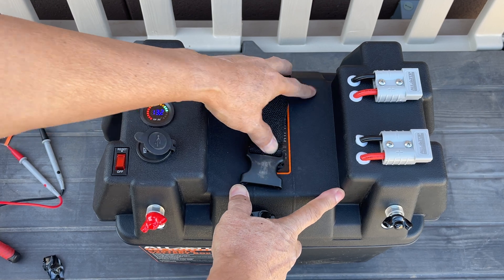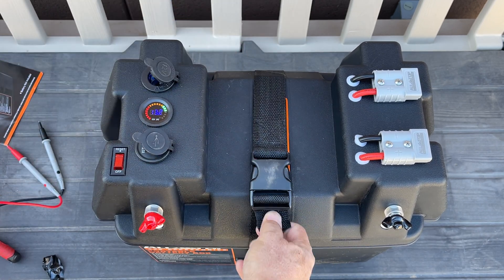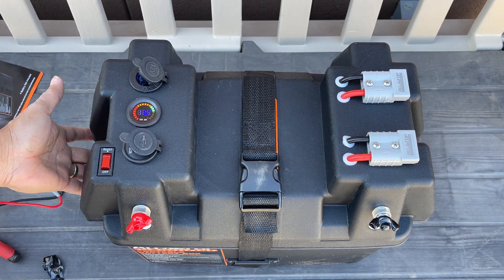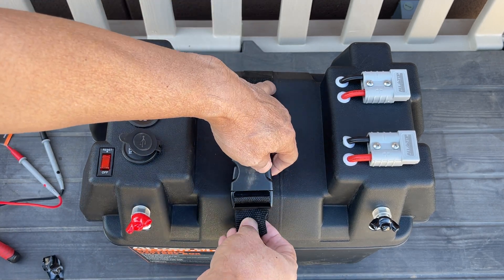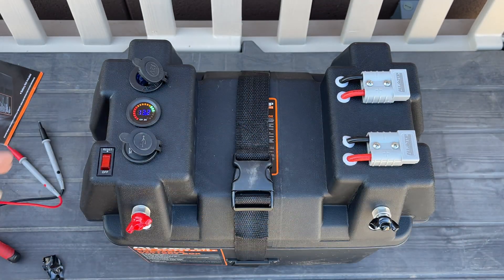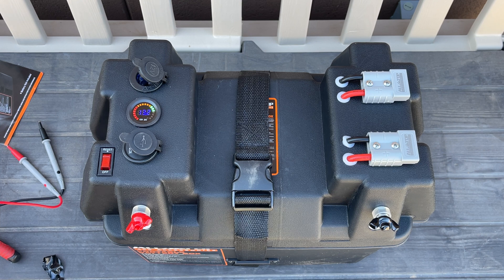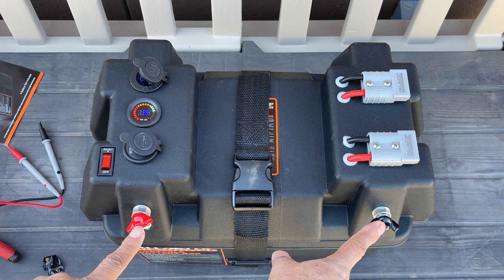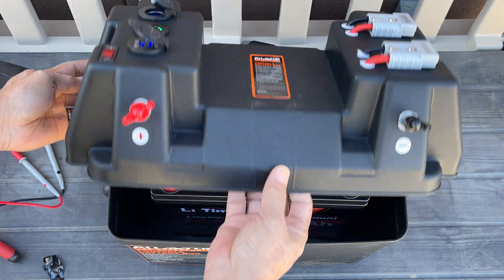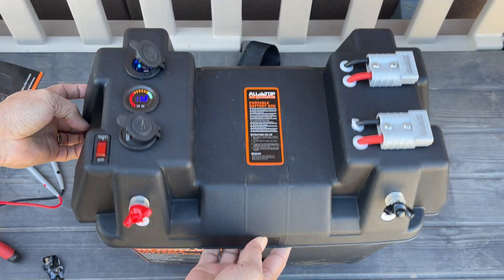The only thing is you have to carry it by grabbing the sides. I wish there was a handle or carrier, so I'll probably have to make a strap that goes across the length and grab it from the top. The good thing is you can also directly connect to the battery using the terminals in the back — they connect straight to those two terminals.